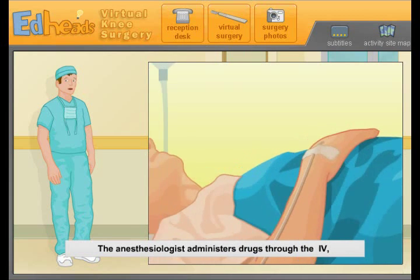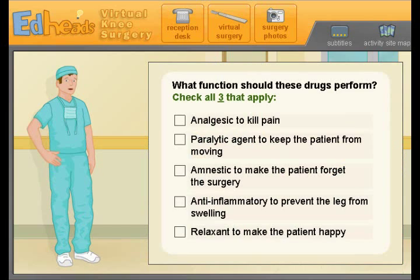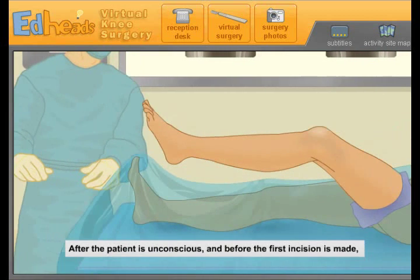The anesthesiologist administers drugs through the IV and through a mask over the patient's face. What function should these drugs perform? Kill pain? Relax and make the patient happy — fantastic. Anti-inflammatory to prevent the leg from swelling. To make the patient forget the surgery — great. To keep the patient from moving — yes, good work. That's a smart idea; you don't want them moving while we're working on it.